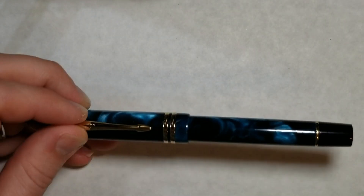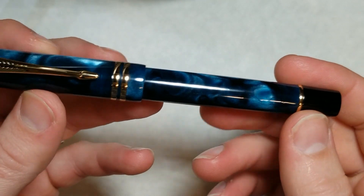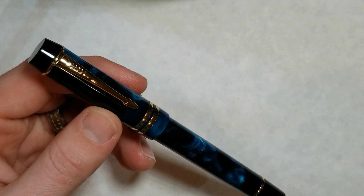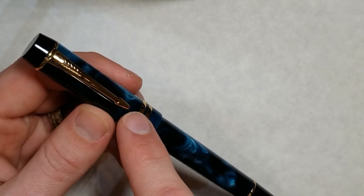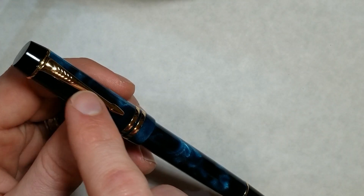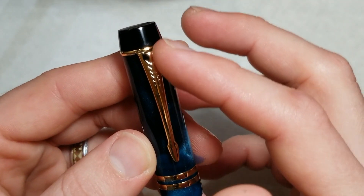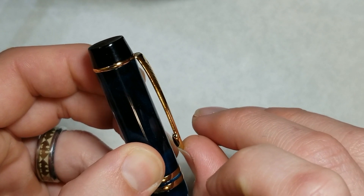The Moonman M600S is an homage pen to the Parker Duofold Centennial. With the original Moonman M600, one of the primary differences you notice at the naked eye is the clip design. The original M600 had a ball clip, whereas this one has a nice arrow design. I don't find issue with either one — the ball clip is a bit more traditional, but this streamlined arrow clip I actually really like. It's pretty stiff but works well.